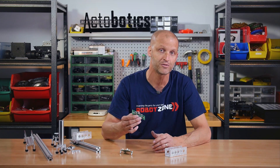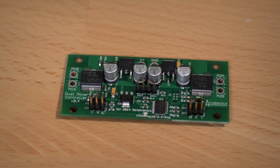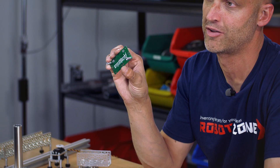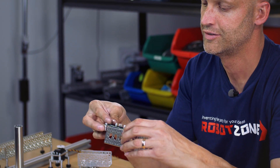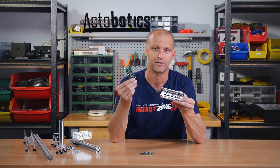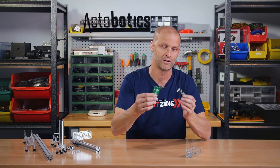Hey everybody, I'm Brian with ServoCity, back to show you two really cool products. First, we have our two-channel motor controller — basically you can control two motors with this, 30 amps per channel. It mounts right in our Actobotics channel, just like that, slips right down in, or on the outside of the channel. Be sure to check this out on the website for a lot more information.